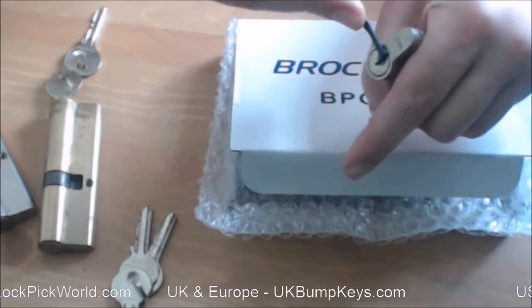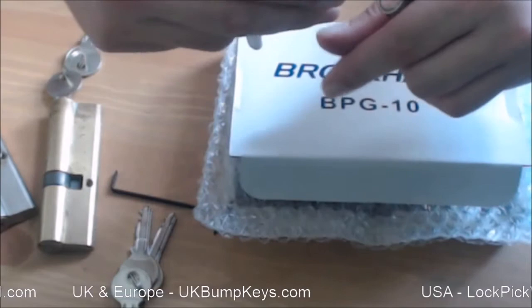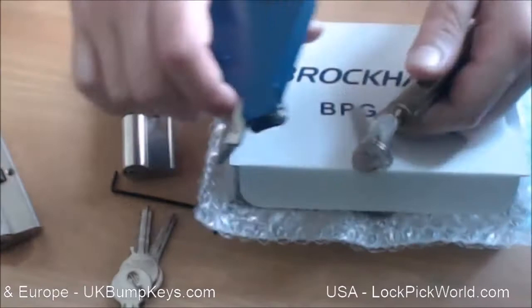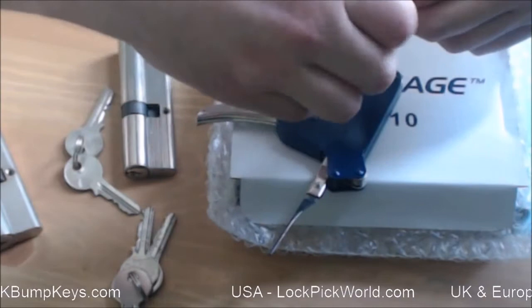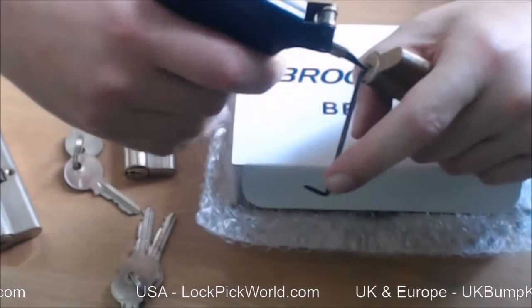And there you go. That hasn't gone all the way around, but I can take that out and use the pick gun to move those pins out of the way and continue the turn. One more — wrench goes in, then same again, just make sure the needle is hitting the pins, then a pulse on the tension wrench.